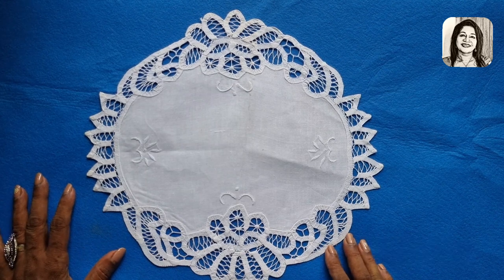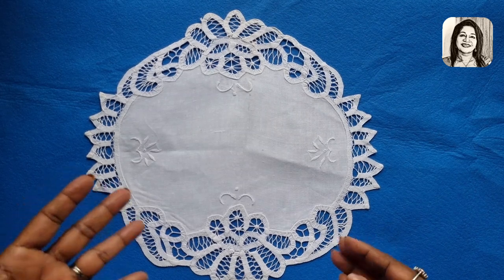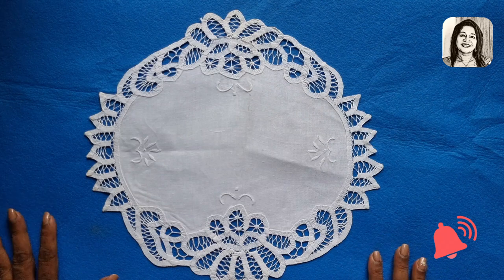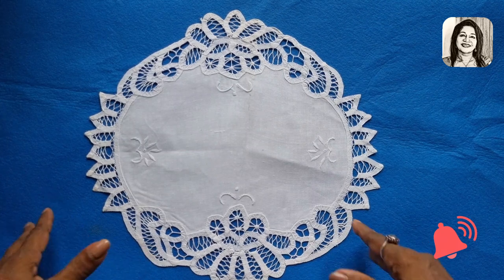Or crocheting, and a little bit of a needle. To make a little bit with a needle, and we will sew a little bit on a pillow.